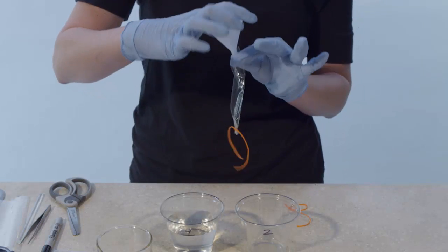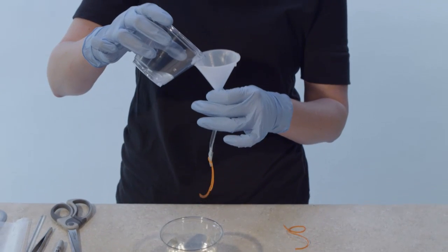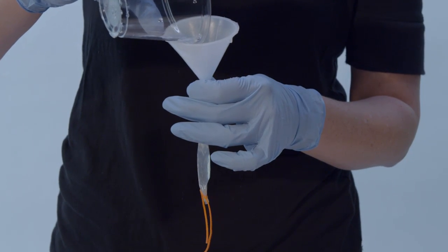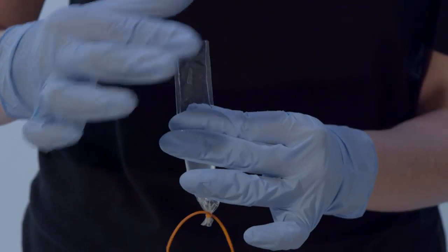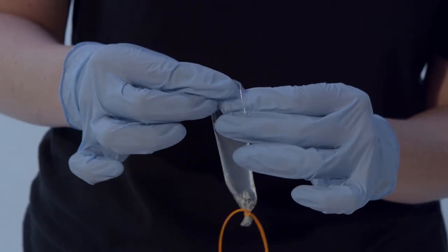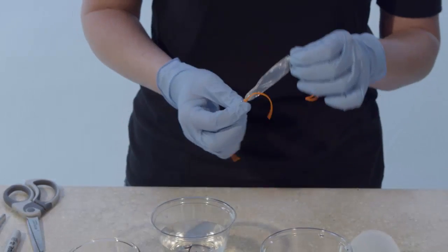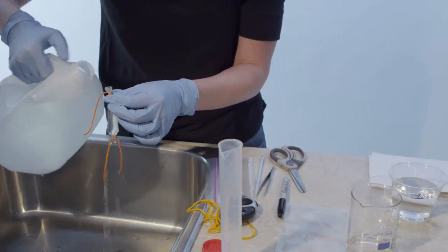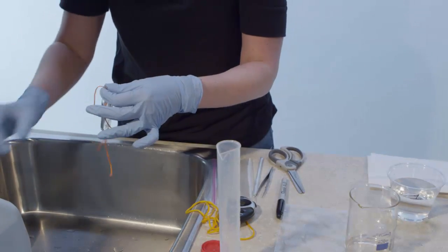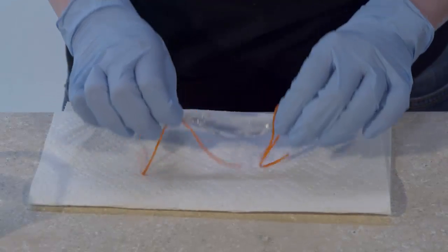Place a funnel in the open end of the dialysis tubing. While holding the dialysis tubing around the funnel, slowly pour the glucose starch solution from cup 2 into the funnel. Use your fingers to press any air from the top of the dialysis tubing, then fold the end and tie it closed with the rubber band. Ensure there are no leaks and rinse the outside of the dialysis tubing with distilled water in case any glucose starch solution was spilled during sealing. Set the dialysis tube aside on a paper towel.